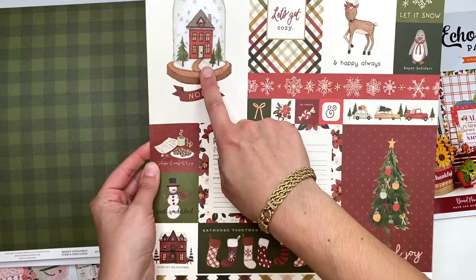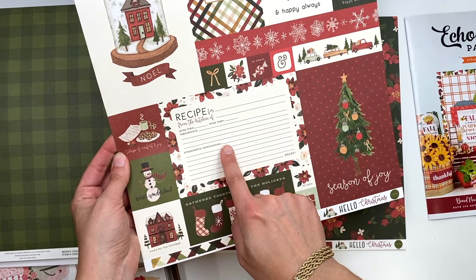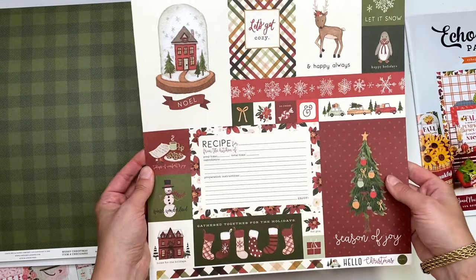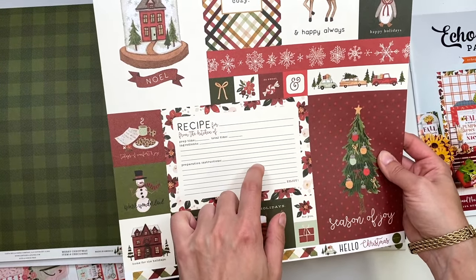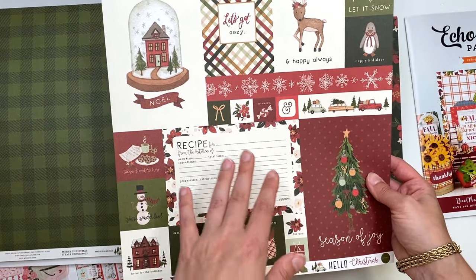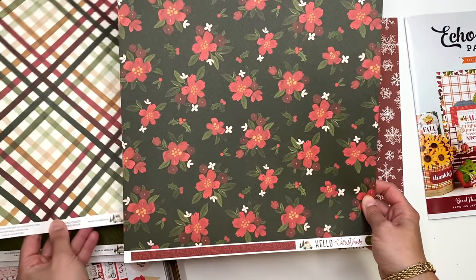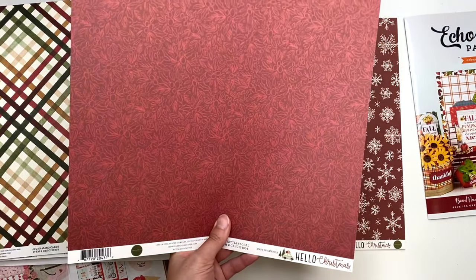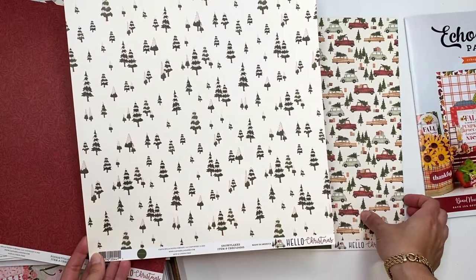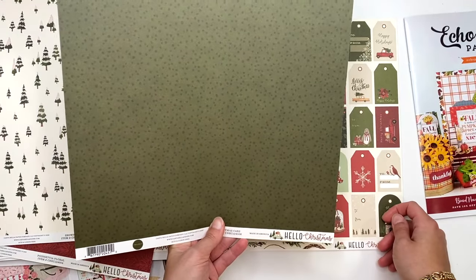You've got cut-aparts with a nice variety of sizes: three-by-four, two-by-two, four-by-six, and four-by-four. There's a recipe card but I probably won't use just the one - if I'm making something recipe-themed it needs more than one. These flowers are gorgeous and those two together look so pretty. Then there's snowflakes on the back side, greenery, evergreen trees, and cards with trees and presents.